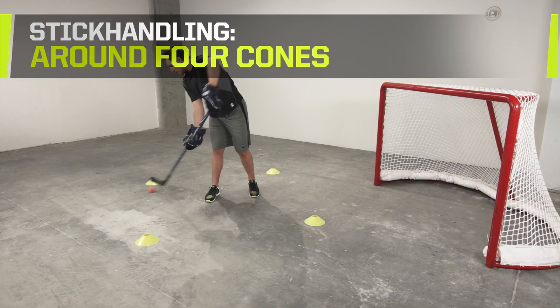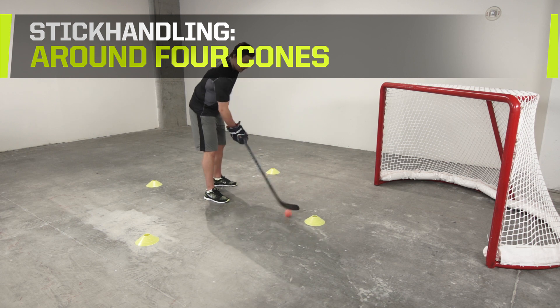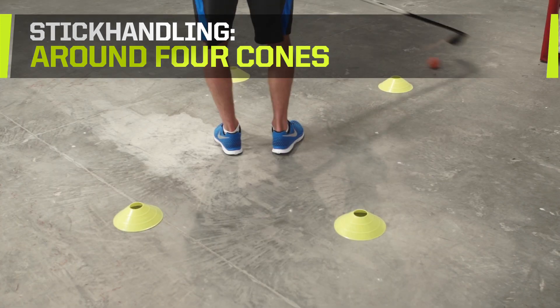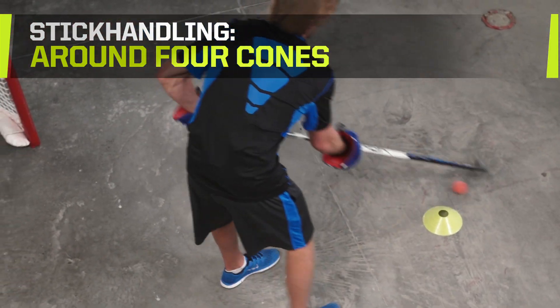Add in a fourth cone to create a box. Stand in the middle and stick handle in and around the cones to focus on puck control in tight spaces. Rotate within the box as you stick handle to work on control in motion. Complete a circuit of various controls for 30 seconds each.